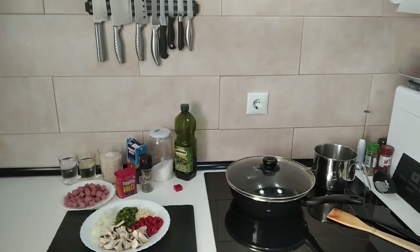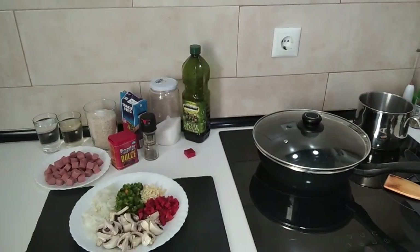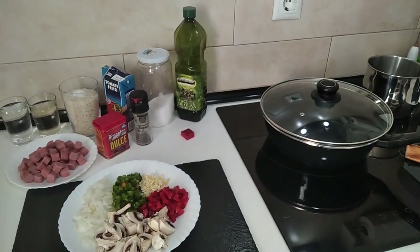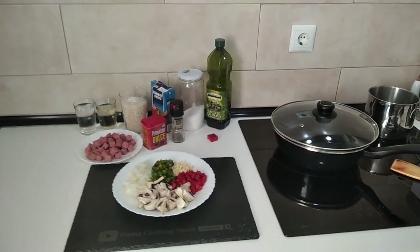Greetings all. For today's lunch I'm going to be cooking a tasty rice and sausages in fried tomato sauce. So let's begin.